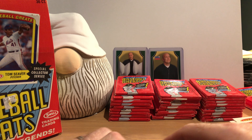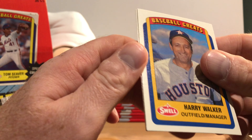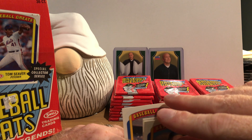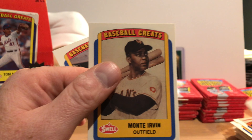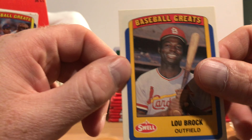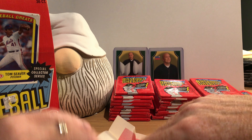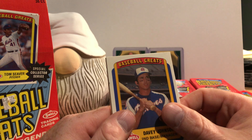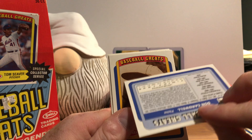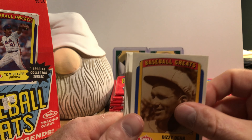Mel Ott. Tommy Agee — or is that a G? I think it's Agee. Harry Walker. There's always something I struggle with — Monty Irvin and Hall of Famer Lou Brock. Davy Johnson. Don Cardwell — he played from '57 to '70 for five clubs. Hall of Famer Dizzy Dean. Tommy Hutton.